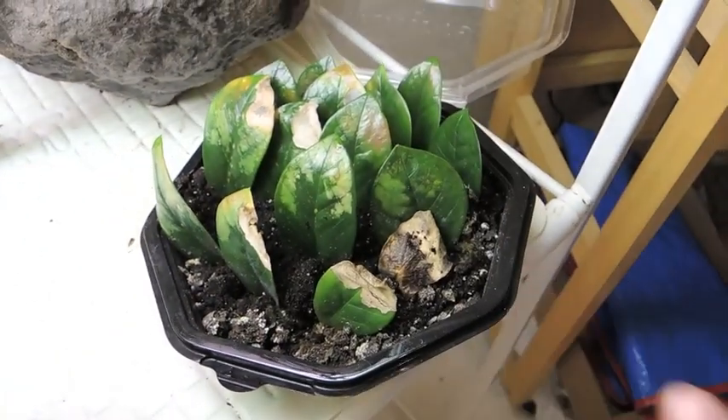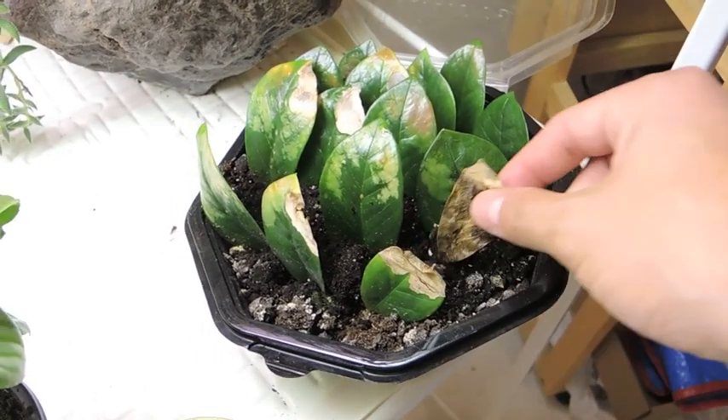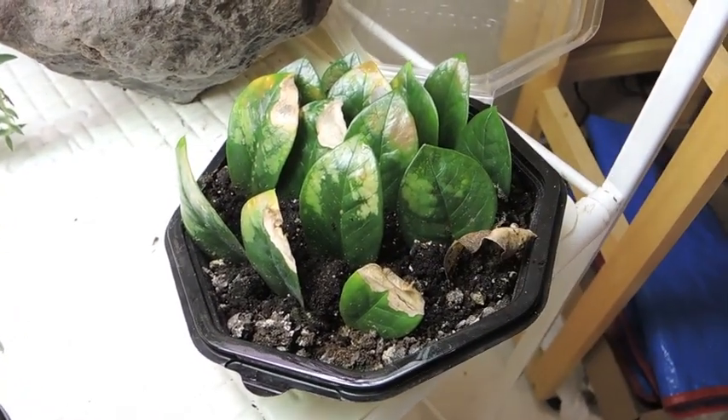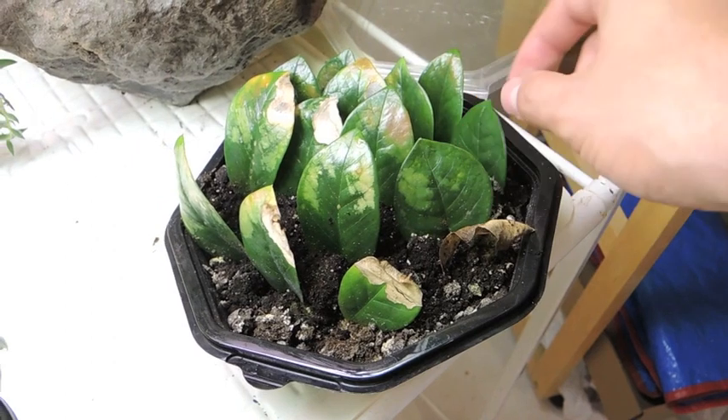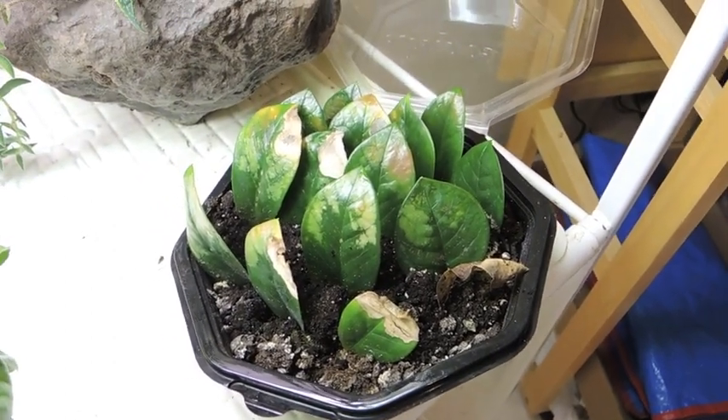Let me see if I can take away this clump of dirt — no, there's nothing down in there. I thought maybe there would be a little sprout starting, but nope. Anyway, stay patient. As long as they stay green, they're still good and viable.